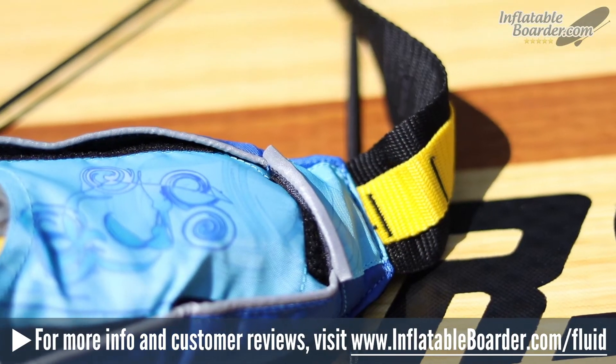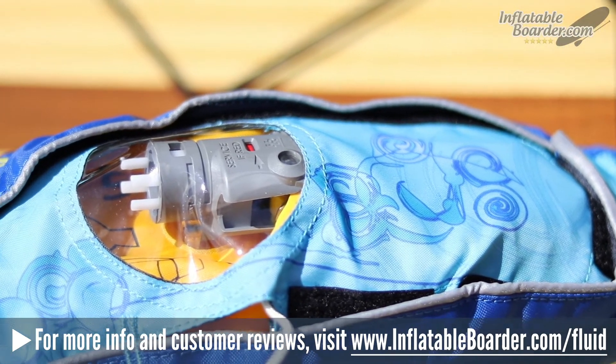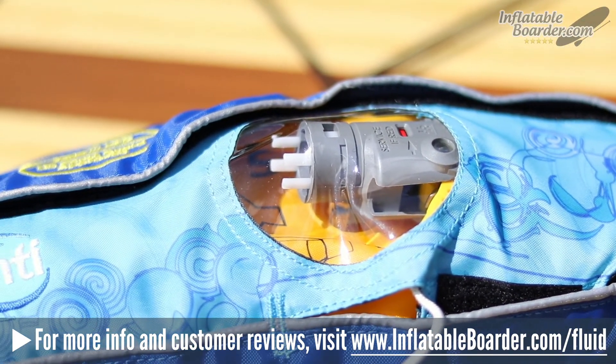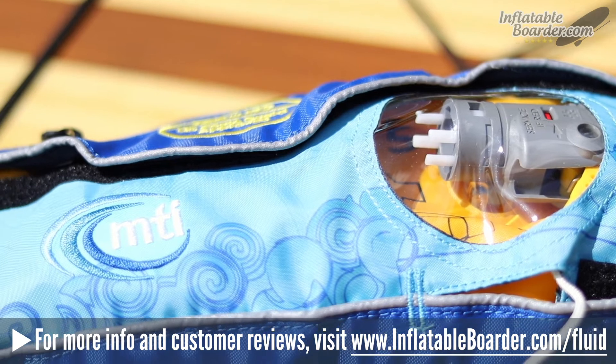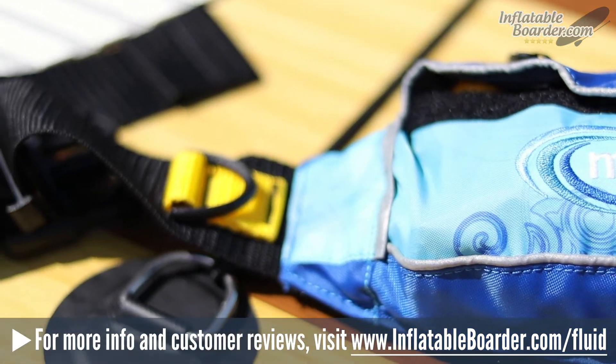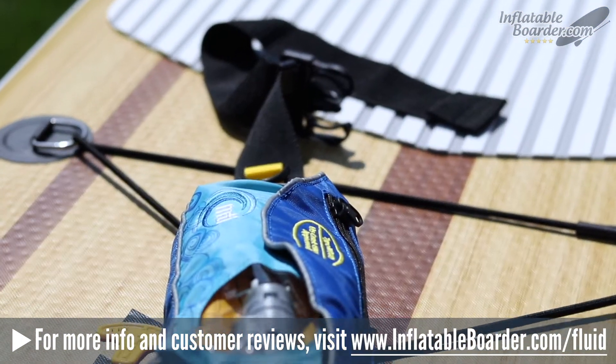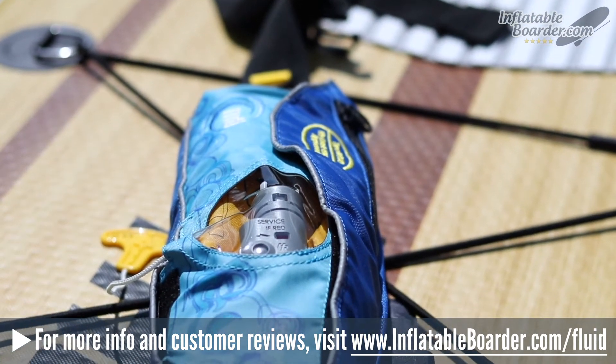In this review of MTI's Fluid 2.0 inflatable belt pack, we'll take a look at this PFD's best features, functionality, comfort, warranty, what we didn't like about it, and more. Currently available in three colors, the MTI Fluid 2.0 PFD belt features an attractive design and a variety of great features that die-hard paddlers are sure to appreciate.